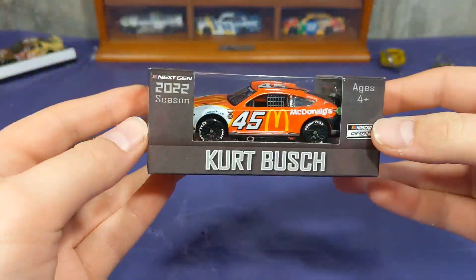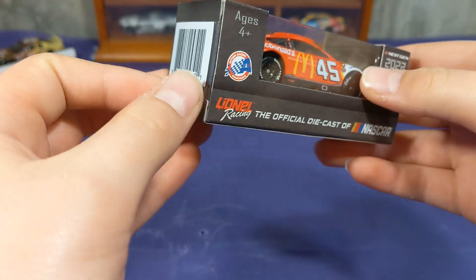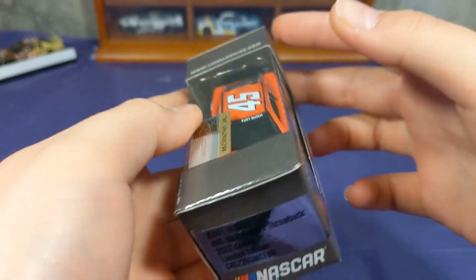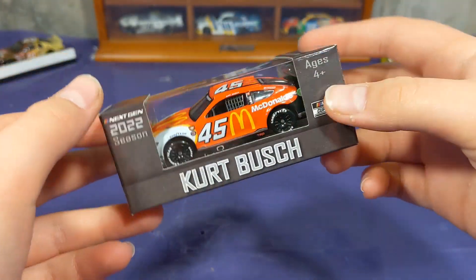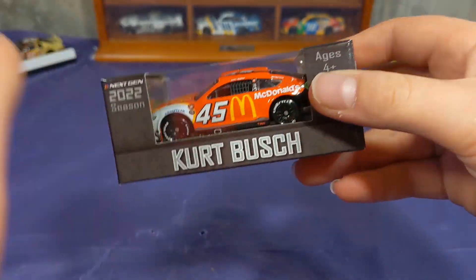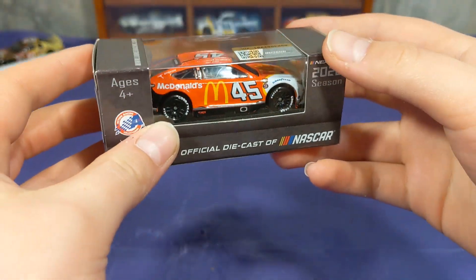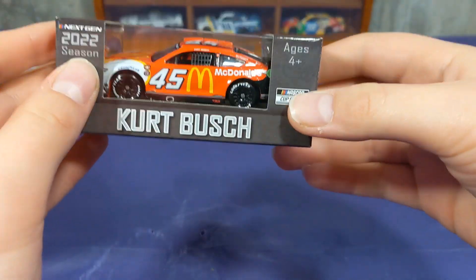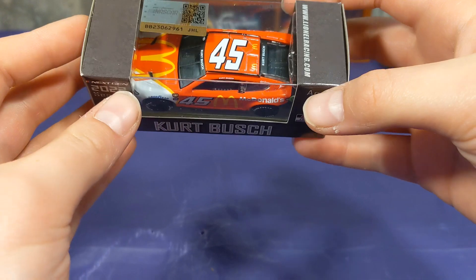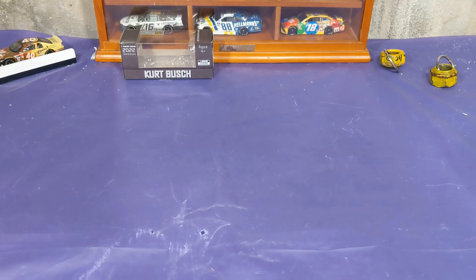Hello everyone and welcome back to another diecast review. Today we have a very beautiful diecast that was in the haul from earlier today — it is Kurt Bush's 2022 McDonald's Darlington Throwback. This is not the cursed Pocono McDonald's car; this is the Darlington Throwback car, and it has given me some massive retro vibes. McDonald's absolutely nailed this one, so without any further ado let's go ahead and get it out of the box.